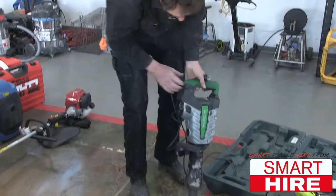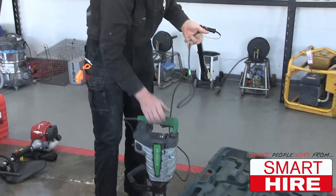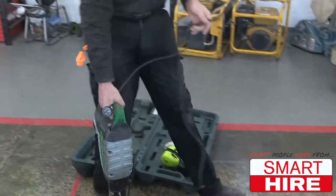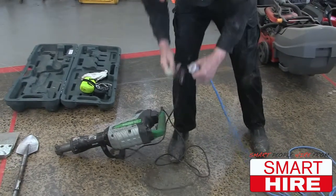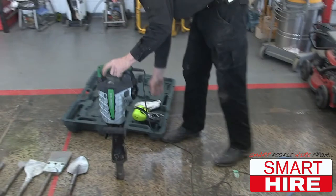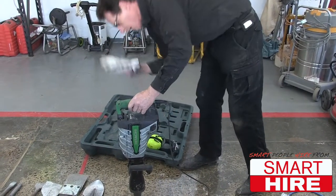The 15 kilogram jackhammer is a very easy to use machine. You plug it in. Make sure that your lead is tested and tagged. Make sure that you're wearing earmuffs, goggles, and gloves.